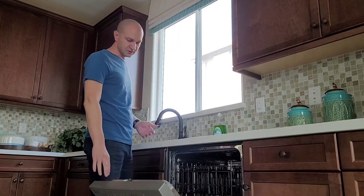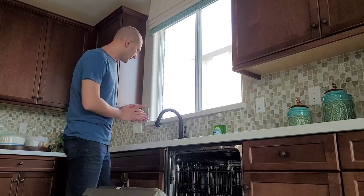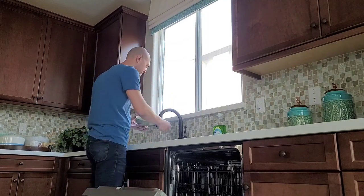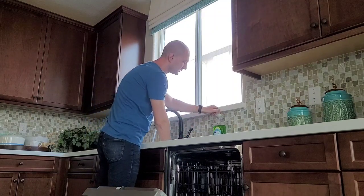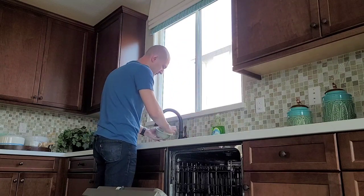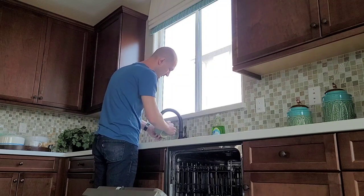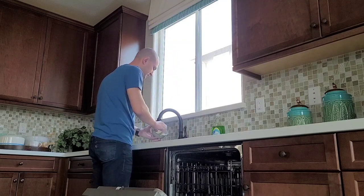So what we're going to do is open up our dishwasher here — and this works with pretty much any brand and make. Here we have a dirty dish, and once it's clean you'll see what I'm going to do.